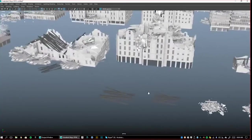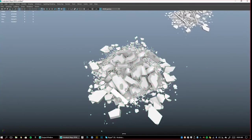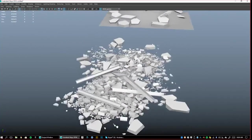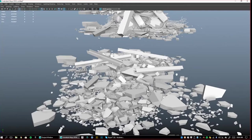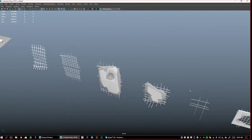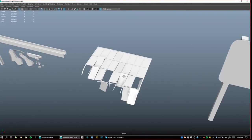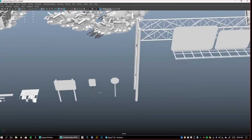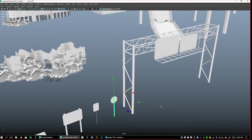On top of that we have smaller detail pieces like rebar and concrete that you can use to add even more rubble, street rubble and stuff. We have a couple of walls with rebar, pillars with rebar, roof shingles, and it wouldn't be a proper post-apocalyptic kit without freeway signs and stop signs.